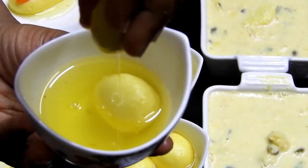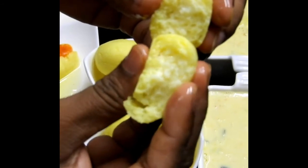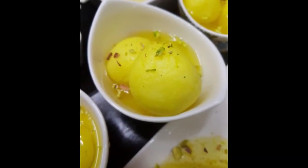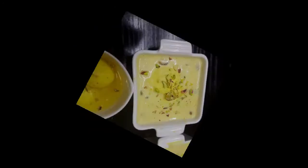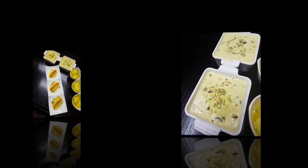You can see the rasgulla is oozing syrup very beautifully — even after squeezing, there's still so much syrup inside, which means it's soft and spongy, not rubbery. It looks amazing! I hope you love this recipe. If you love cham cham, rasgulla, and ras malai, this recipe is definitely worth trying. Do share your comments below — thank you so much for all your love and support. Insha Allah, see you soon with another recipe. Take care, Allah Hafiz.